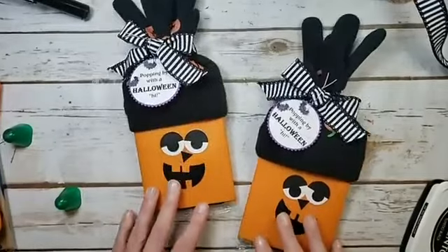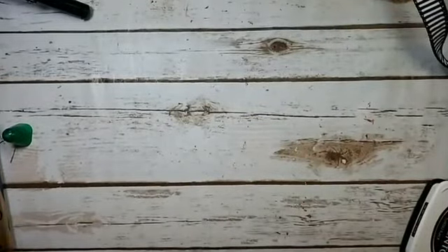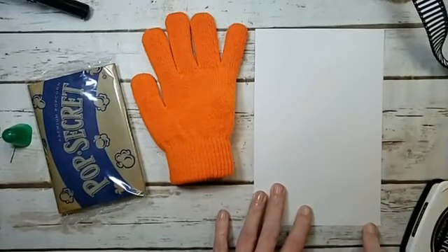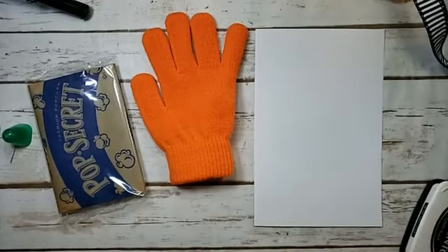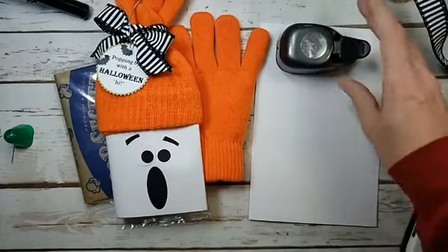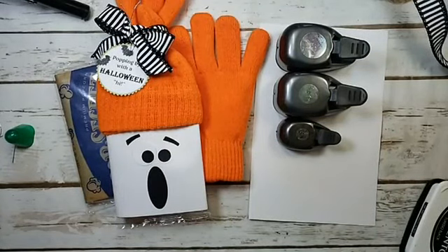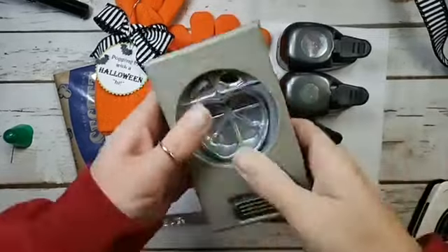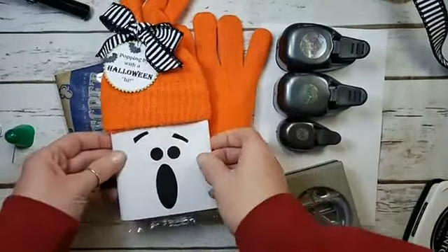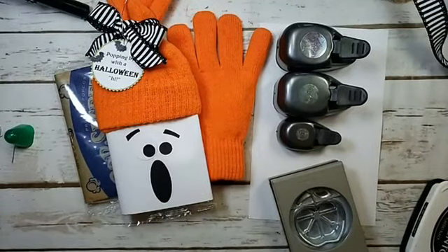For the ghost — a lot of the same things: gloves, popcorn, a half sheet of Whisper White at five and a half by eight and a half. For the ghost face we'll need a one-inch circle punch, a three-quarter inch circle punch, and a half-inch circle punch. I've also got an apple builder punch — we're repurposing the stem shape as eyebrows, which just makes me so happy.